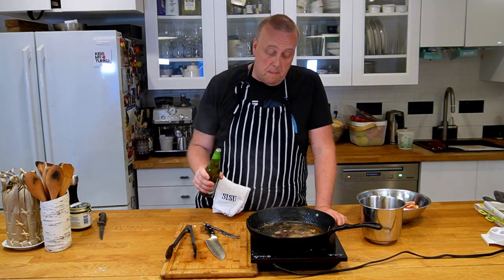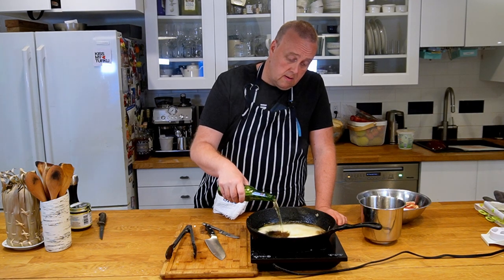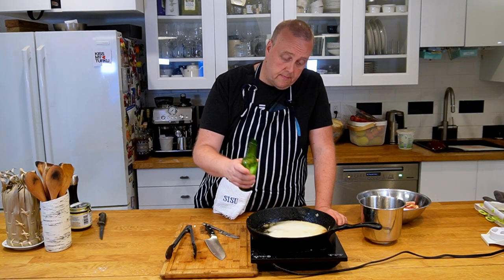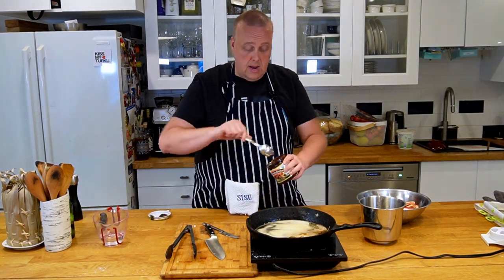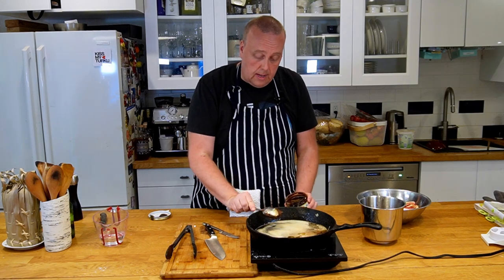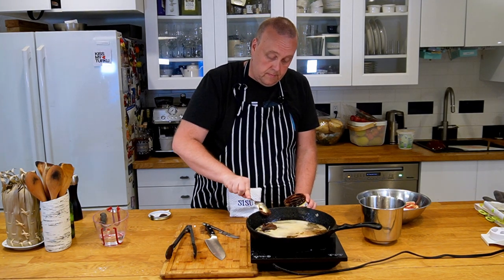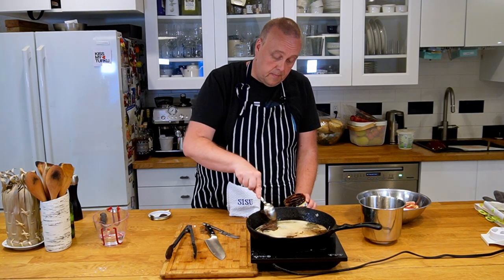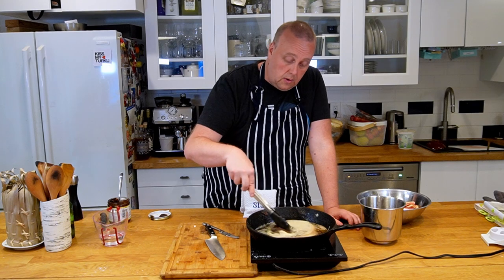Now I'm going to deglaze my pan with some beer, some water, and I'll add some beef bouillon in here as well. Let that cook down a little while the broth comes together.